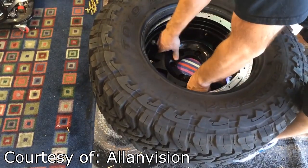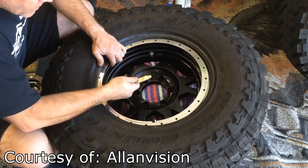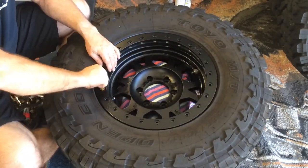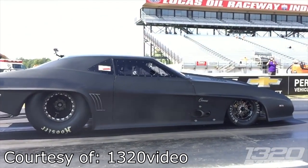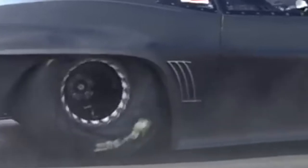As the name states, beadlock wheels lock the bead onto the rim by clamping onto the rubber with bolts. Beadlock wheels allow the tires to stay locked on with the rim at any pressure without falling or slipping out. In drag racing, beadlock wheels are used in a similar way where the tires are aired down to increase grip, but they're also used to make sure that the rim and tire aren't slipping even if the bead is still in place.